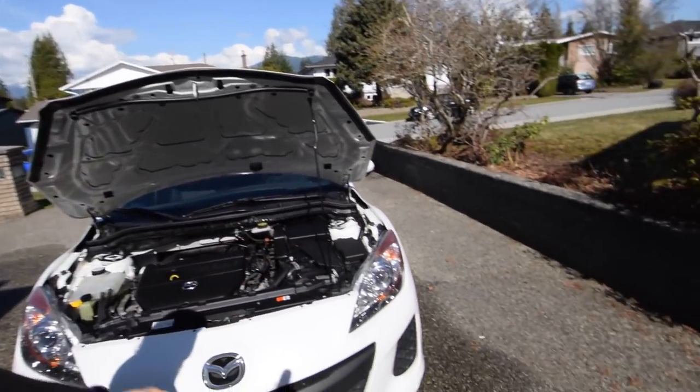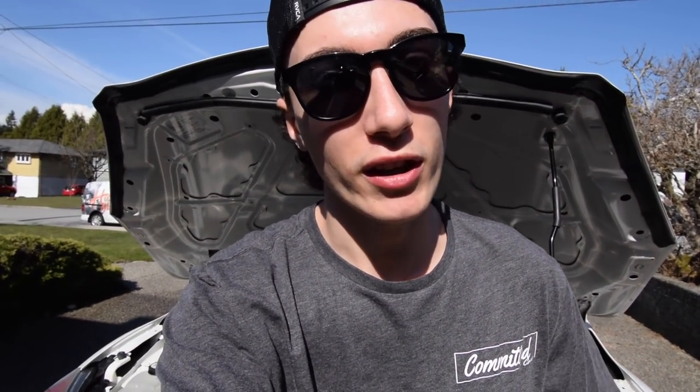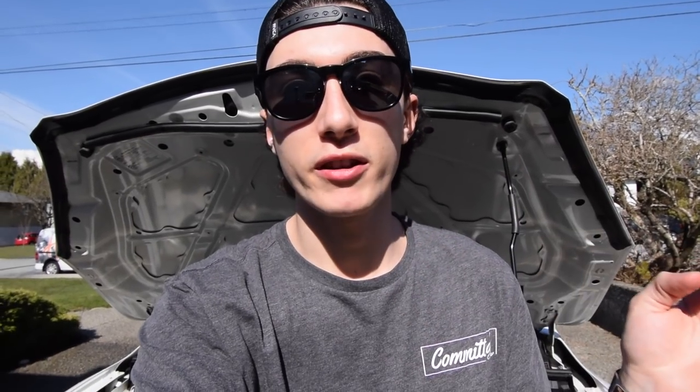That is how you wash the engine bay of your car. It's very, very simple and it makes a world of difference. This makes your entire car come to life when it's clean. If you pop the hood and everything just shines at you and looks brand new, there's nothing better than having a clean inside and outside of your car. I hope you guys enjoyed this and I hope you go outside right now on a beautiful sunny day, wash your engine bay, wash the rest of your car, and make everything look mint. It makes you feel good. Thank you guys so much for watching — I'll catch you in the next one. Peace out and stay committed.